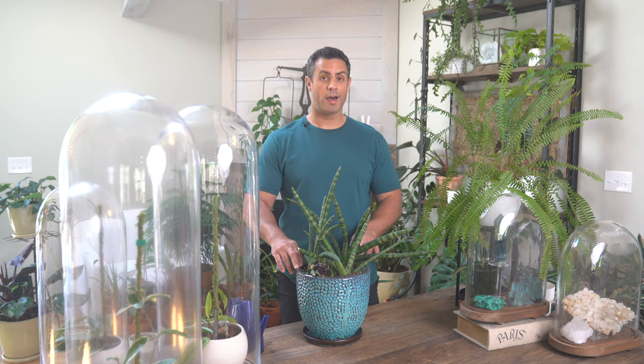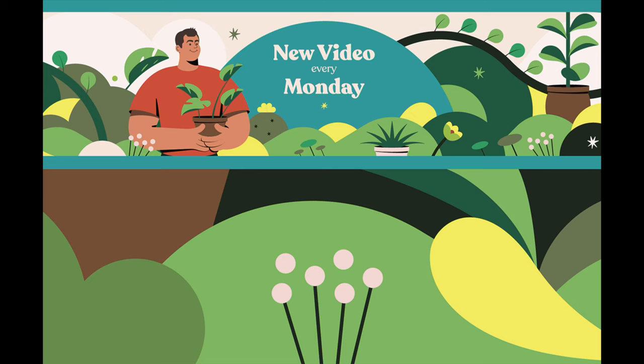What do you guys think? Leave a comment down below. That's it for me — don't forget to hit that subscribe button or give this video a thumbs up. Miss you guys already. Until the next one. See you guys next time.